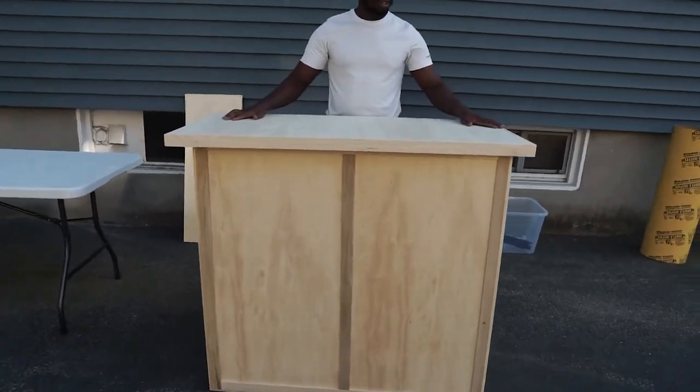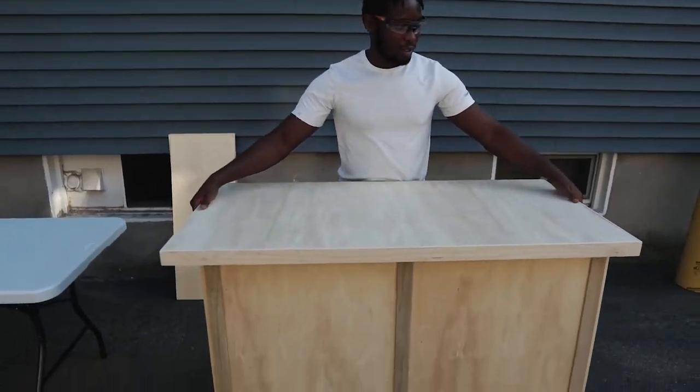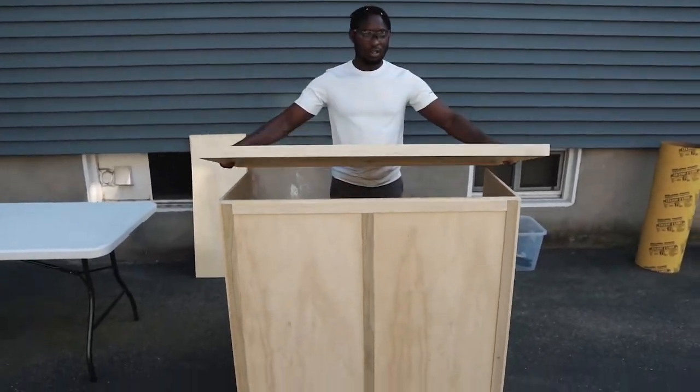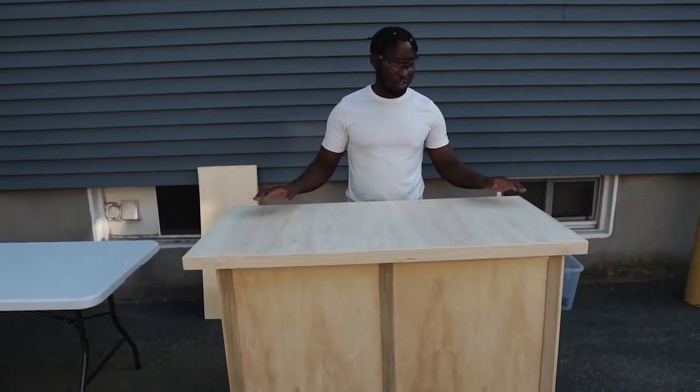So there we have it. We're not quite there yet but we are halfway there. You can see this is going to be the countertop — it's going to be removable when you're done using it. But this is the first example of what it's going to look like.